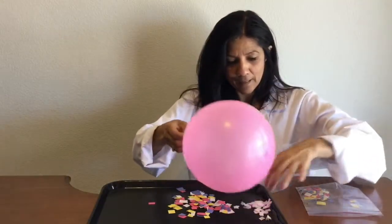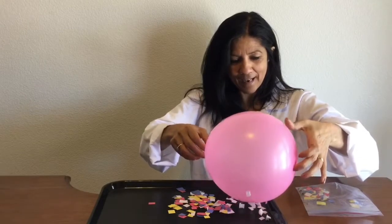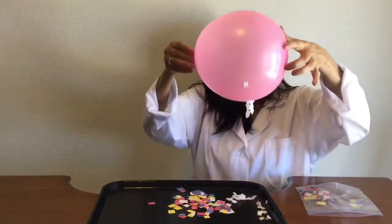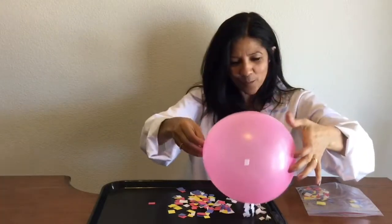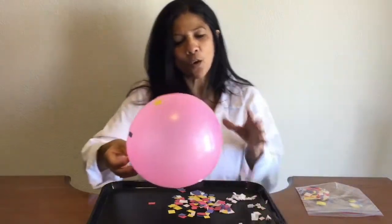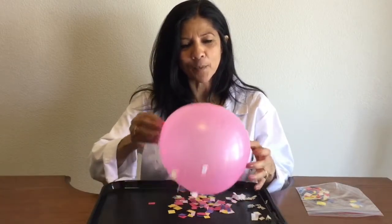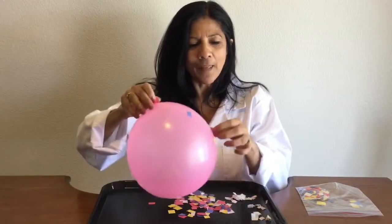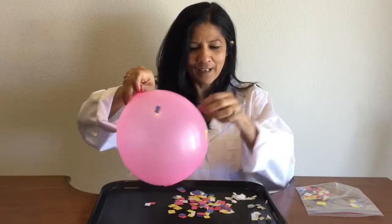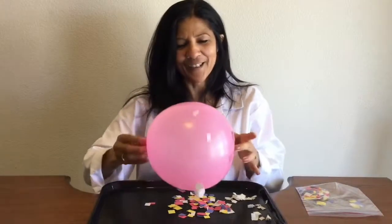I can't even peel those off. Whoa! Crazy. I think I would probably need to rub this on my head again or somebody else's head, but it does stick to the balloon. And so as a scientist, you want to be thinking about what's causing that to happen — why does that happen? Why is it sticking to my balloon? And if I try to pull these off, look what's happening when I try to get them off. They're just kind of going back. Now it's even sticking to my finger. Oh, this is crazy.